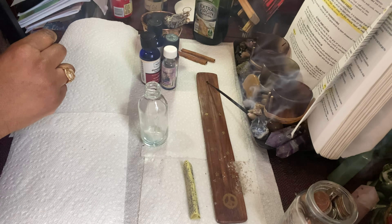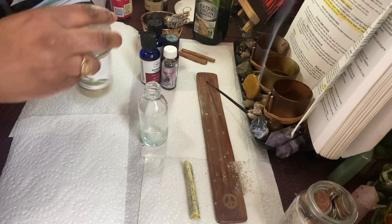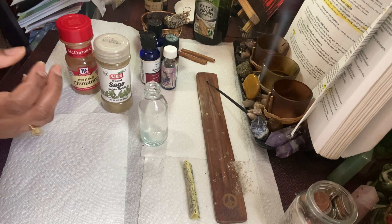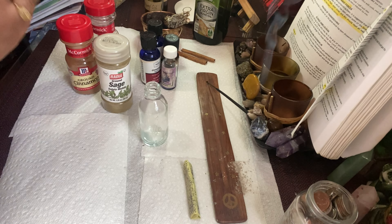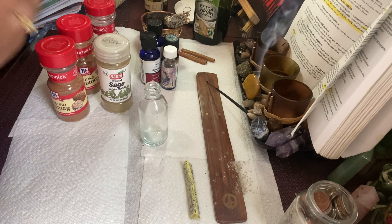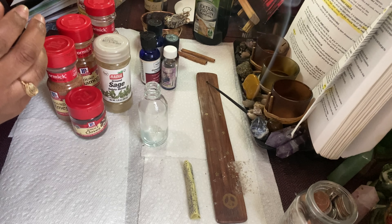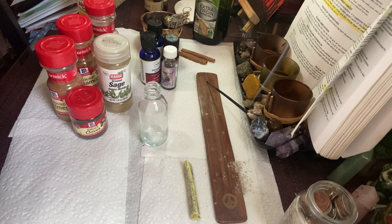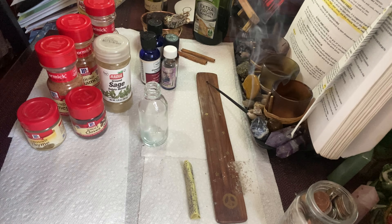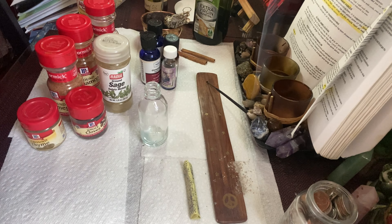After that, I get started with my herbs. So let's pull that out. We've got some sage, cinnamon, basil leaves — I got all of these from my local grocery store. We've got nutmeg, cloves, cinnamon sticks, some thyme, and we've got glitter. I like to put gold glitter in my money oils.